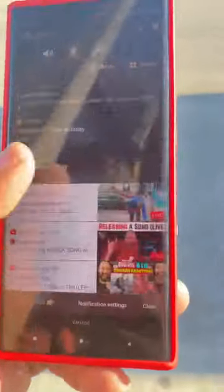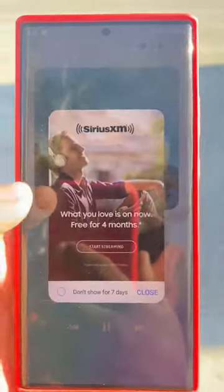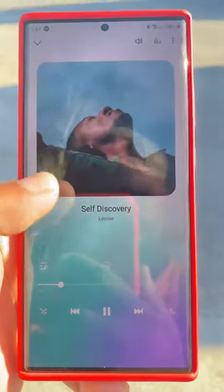So it's at full max and you can see everything on my home screen. If you look right here you can see the screen clearly right now — that's how good the brightness is on it.